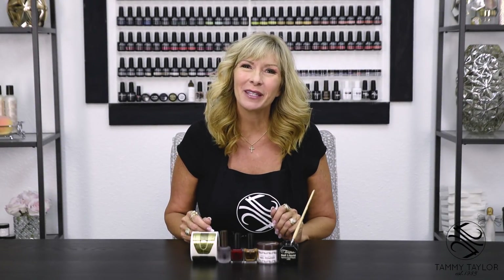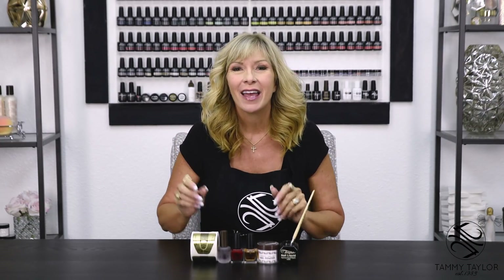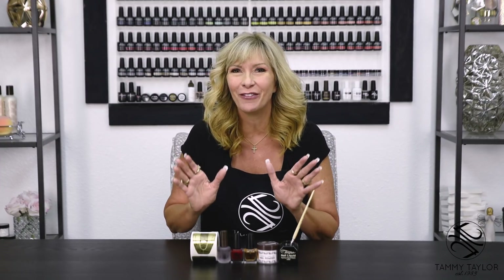Hello, I'm Tammy Taylor, president of Tammy Taylor Nails, and today I'm so excited to demonstrate for you a short oval sculptured nail. I will be using Natural Acrylic and Red Velvet Nail Lacquer. Now, let's get started.